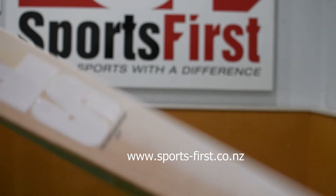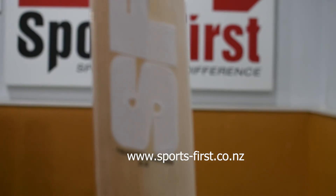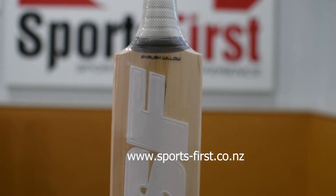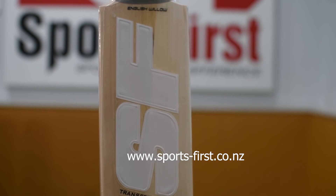In terms of the pickup, this bat is two pounds nine, and it probably feels an ounce or two lighter. So if you're looking for a bat that picks up light and has a good solid hunk of wood — a bat that not only looks good but performs well — look for the SF Sanford Transformation 2.0, available from Sports First. Thank you for watching.